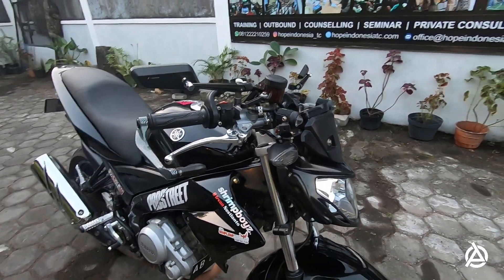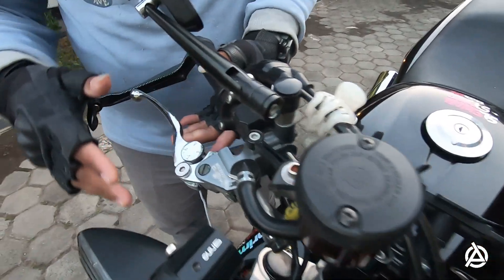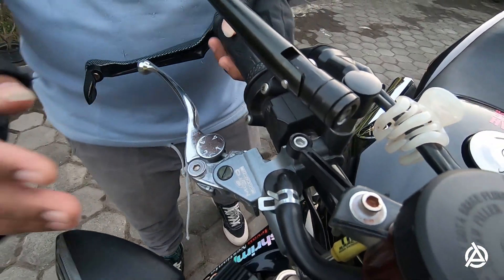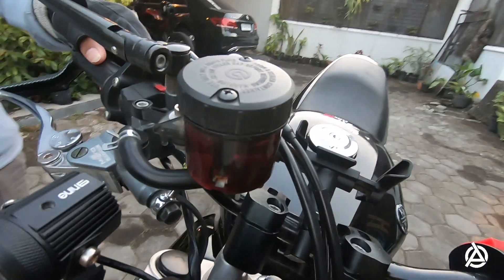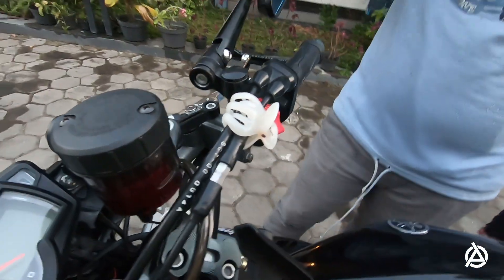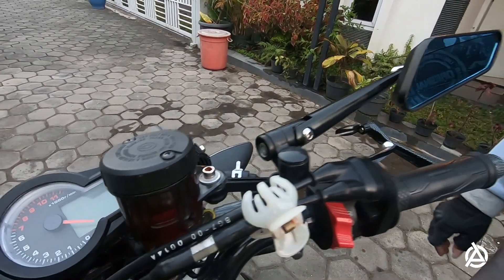Lanjut ke dashboard dulu. Untuk rim sudah ganti juga pakai Moto One Racing. Dibalut dengan tabung minyaknya, kita juga ganti dengan ala-ala Brembo. Di-combine, soalnya kalau pakai yang ori kecil, jadi dibesarin sedikit pakai tabung. Lebih mantap.